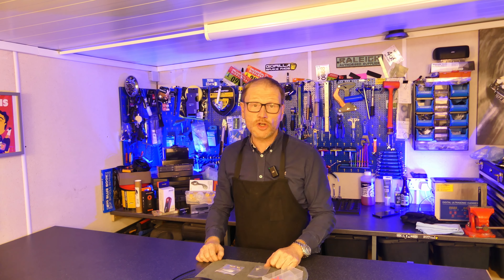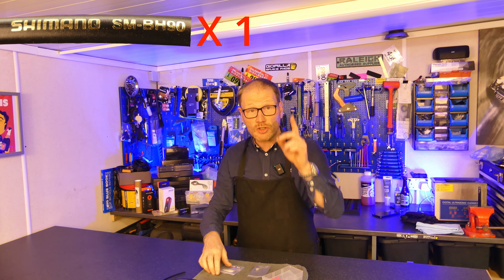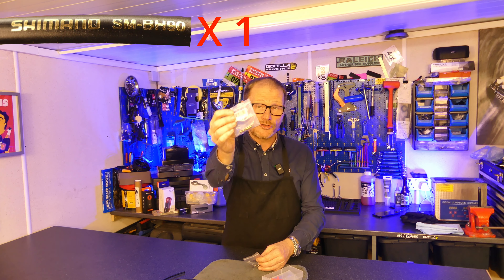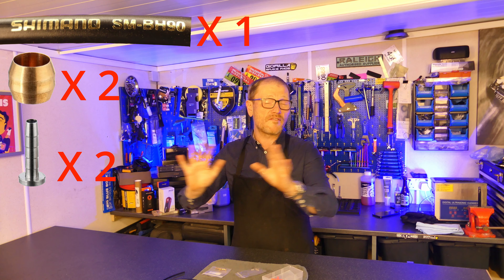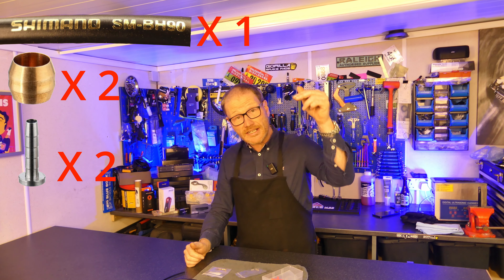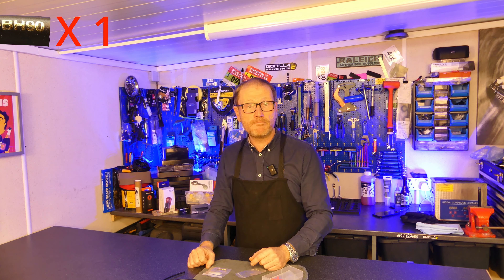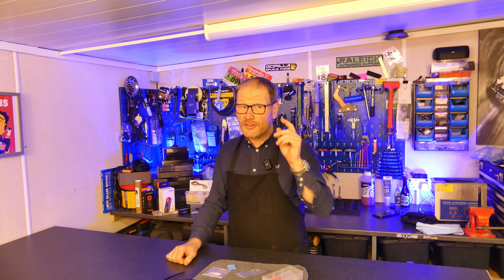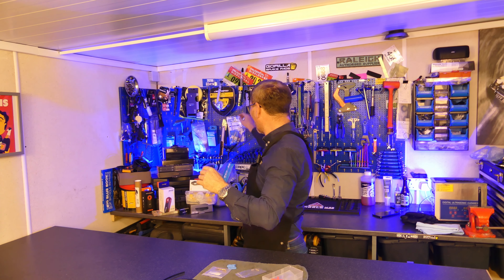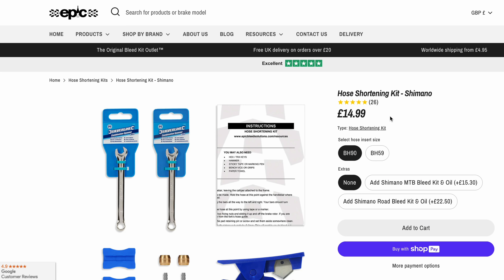Obviously to do this job you're going to need some parts. You will need a length of brake hose, but you're also going to need two olives and two hose barbs. I know all of that is a lot to remember — I've listed it all in the description below along with some affiliate links. That list includes some specialist tools that you have to have, but you can save yourself a lot of time and hassle and get yourself the Epic Bleed Solutions hose shortening kit.